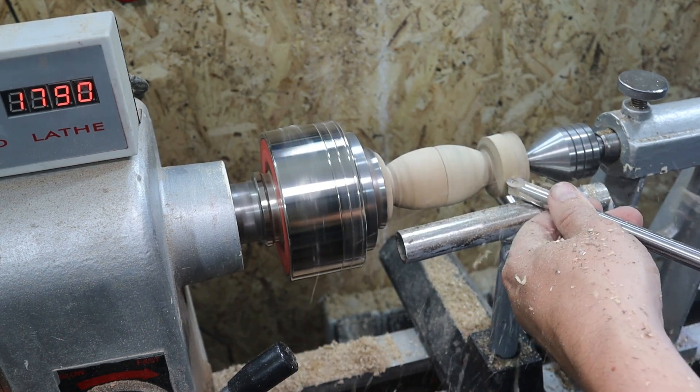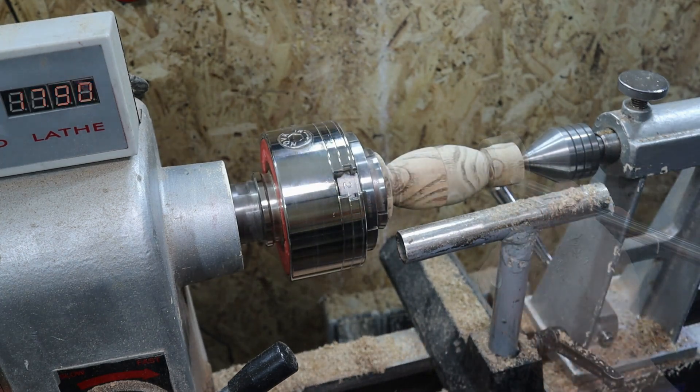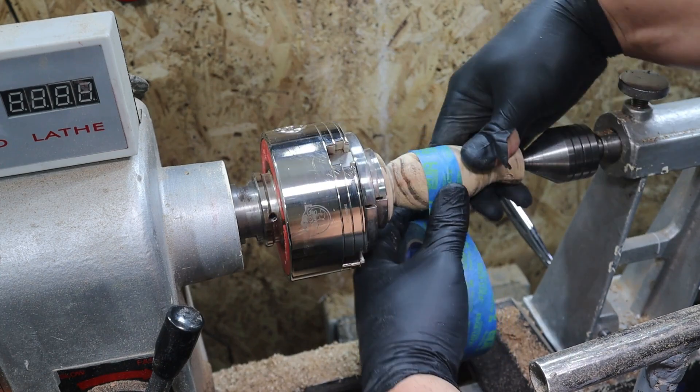Una vez las dos piezas unidas vamos a darle la forma final de nuestro huevo. Y ya se aprecia que la veta es un espectáculo; parece madera de falsa acacia.